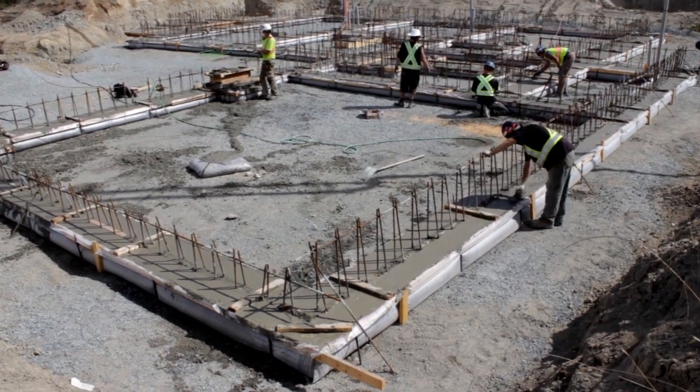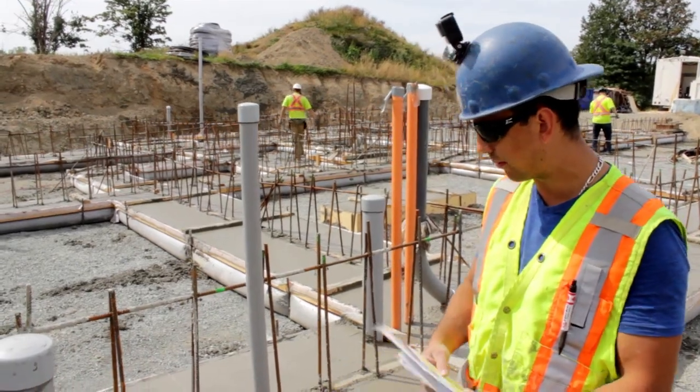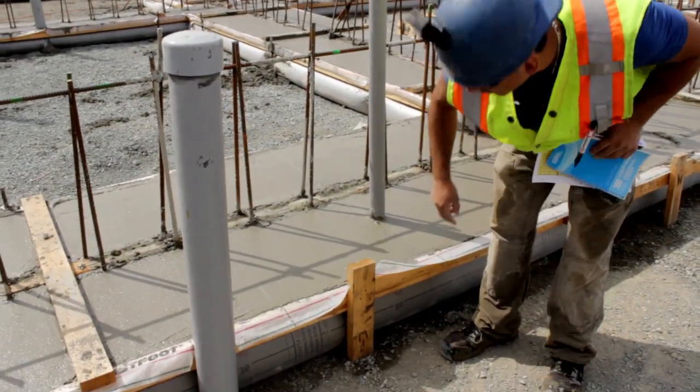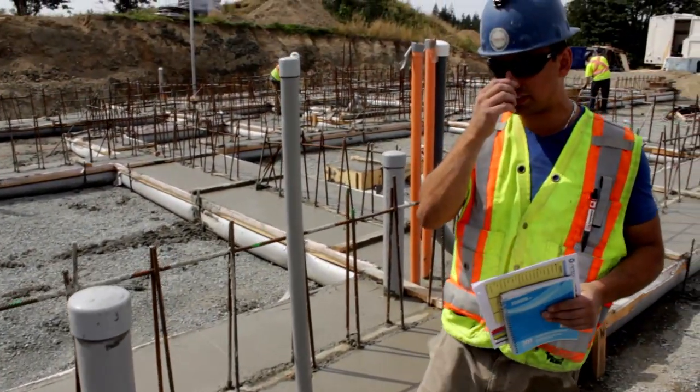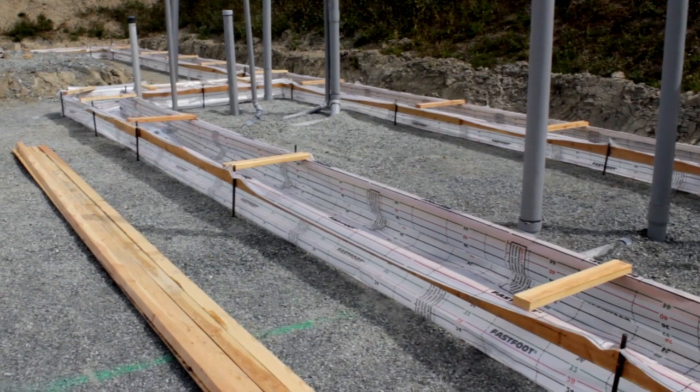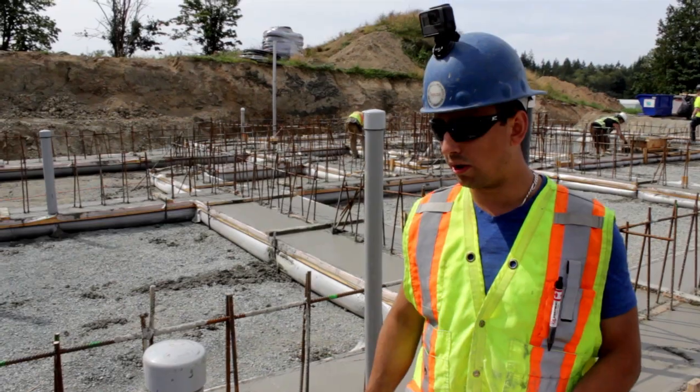This is the footing foundations we're doing. We just finished screening and pouring all the concrete. We've used the flat split system. What this does is you bag your footings instead of having 2x10, so you save time on the installation and time on material.